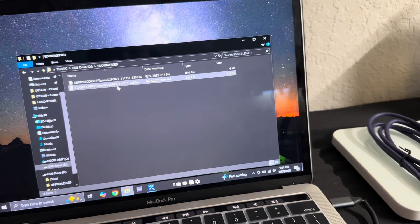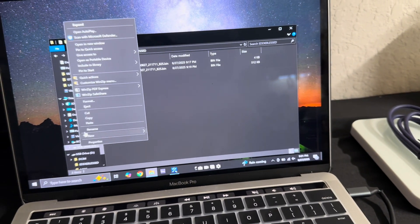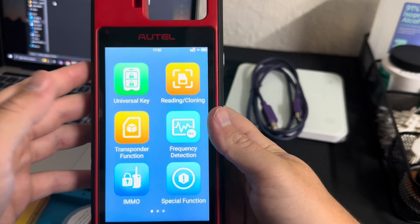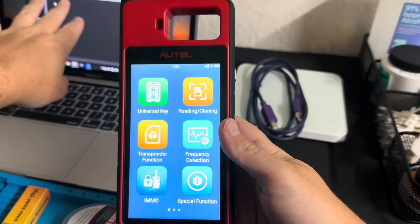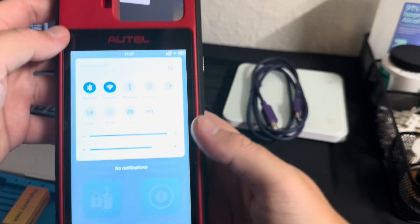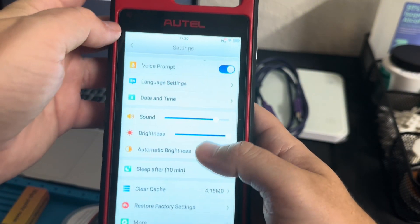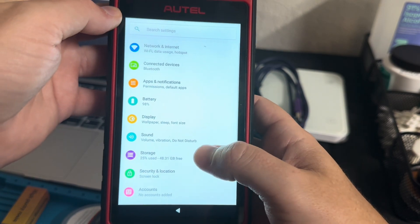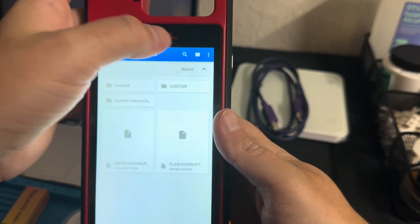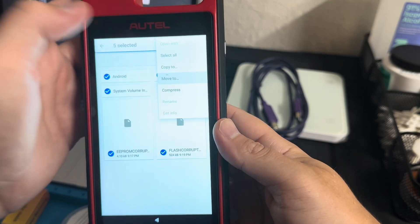We're just going to save those right onto our SD card and eject it. With the KM100, we uploaded those files from the computer onto the SD card and put that in. To access that, the easiest way I've seen is to go to Settings, swipe down, go to More, then go to Storage. There's the SD card, there are my two files — we'll select both of those and click Move To.